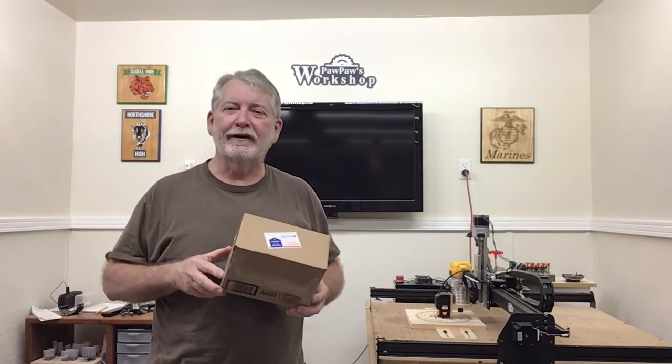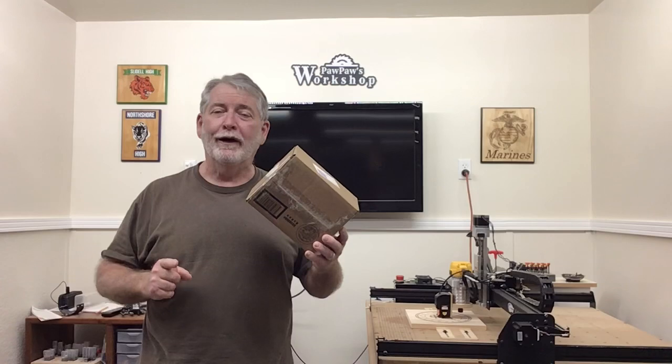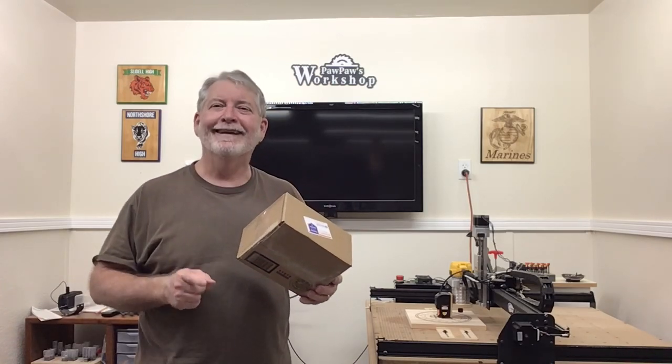Hey everyone, welcome to Pawpaw's Workshop. I just came in from the mailbox and guess what? I have my new laser mount from JTX Photonics. I had made one just a few days ago to get my laser back running, and now I have the new one. So today let's put this on together and try it out. Let's get started.